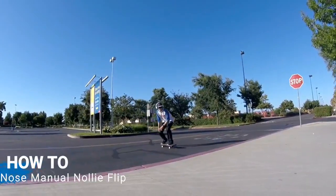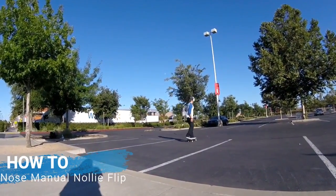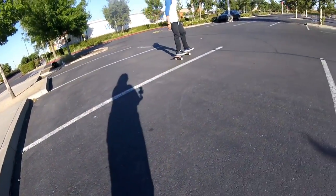I asked my Instagram friends which trick I should do a trick tip for and it was unanimously a nose manual nollie flip. Since I love manuals and that's one of my go-to tricks, I figure that's the perfect trick to try for my first trick tip video.